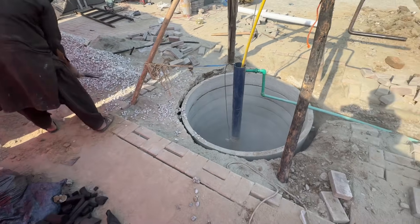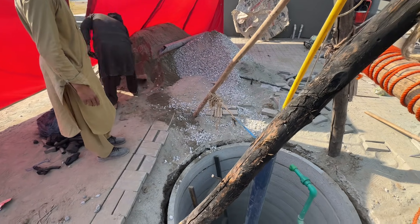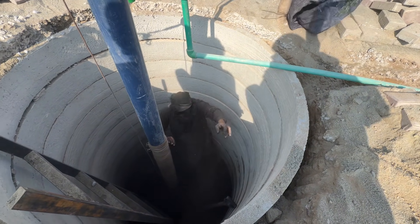On top of the gravel, place one foot of clean sand for fine filtration. Now add a thin layer of charcoal to remove odor, chemicals, and impurities.